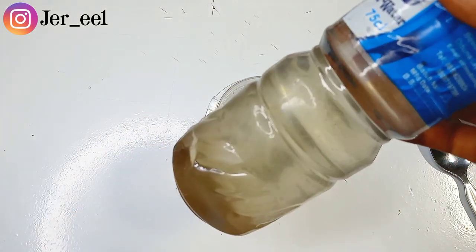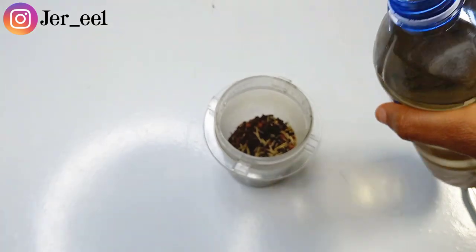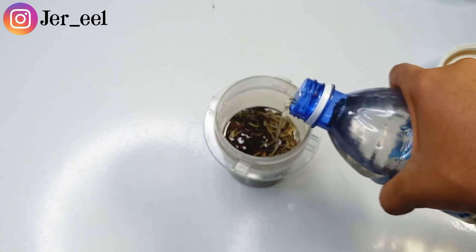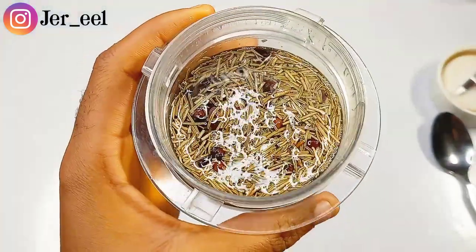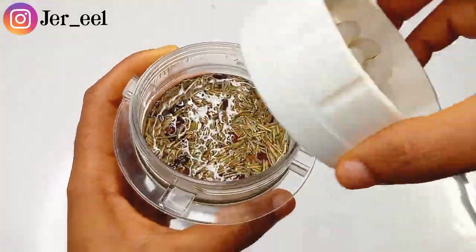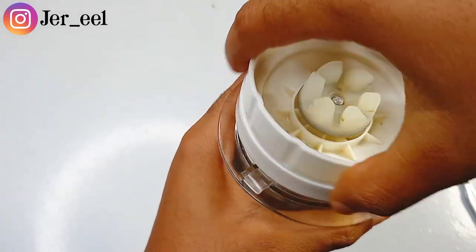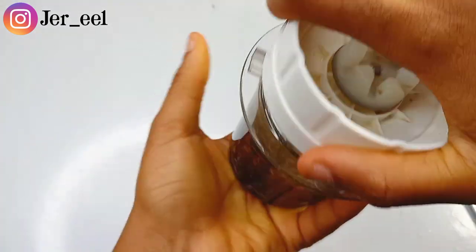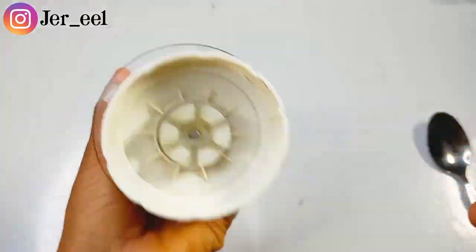The next thing you need to do is add any carrier oil of your choice. I'm using coconut oil because my hair loves coconut oil. You can also use olive oil, avocado oil, or almond oil. I'm pouring a good amount of coconut oil into the blender. I'm not trying to crush the seeds into powder — I'm just trying to crack them up, because this oil is going to infuse for about 2 weeks. It's just to crush the seeds a bit so they can infuse properly. Now give it a good shake and blend.